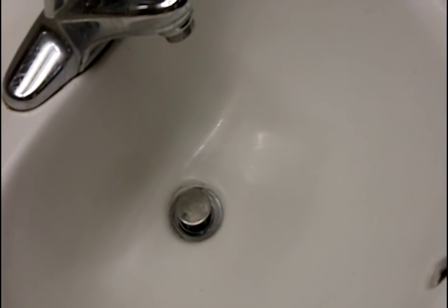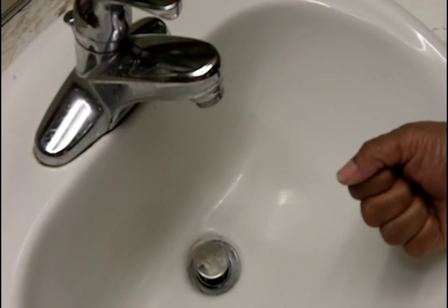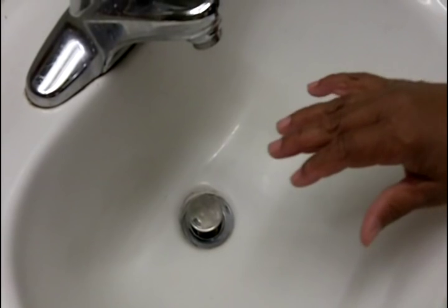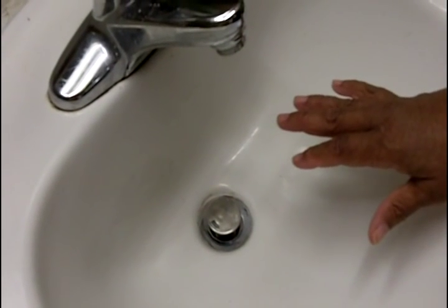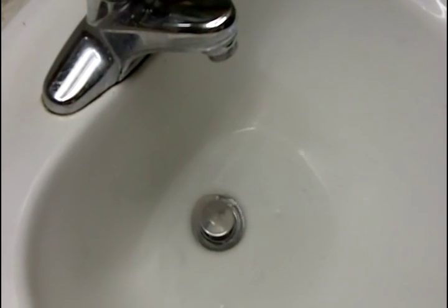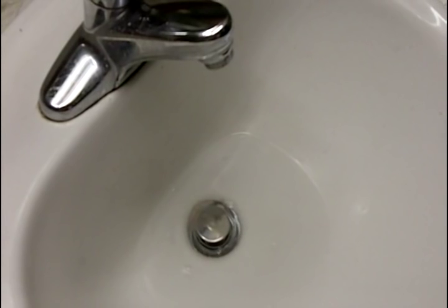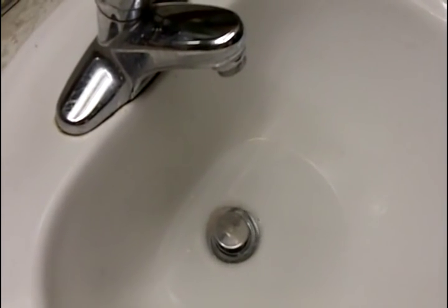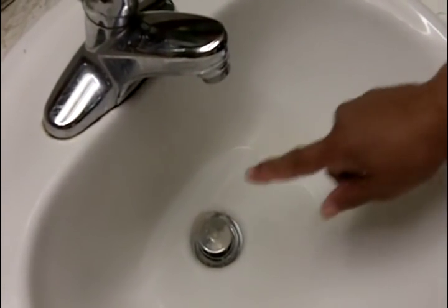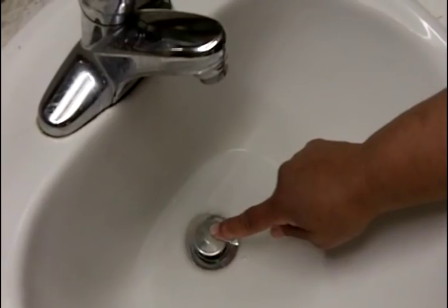Sometimes you can determine where a clog is by turning the water on and seeing how quickly the water starts to fill the bowl. If it doesn't start to fill the bowl right away, then we know that the stop is further down the drain. So I'm going to turn it on and get a good idea of where that stop is. Well, it stopped up right away, so that tells me it's somewhere between the stopper and the trap.